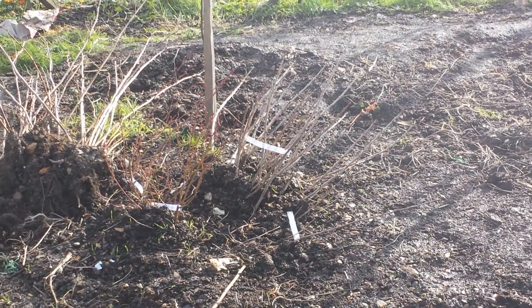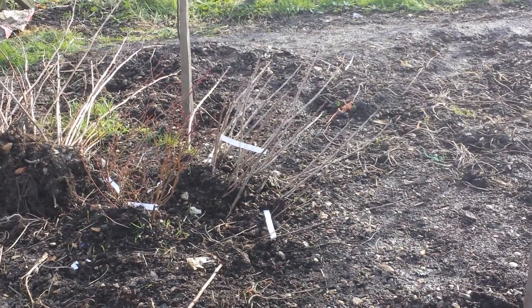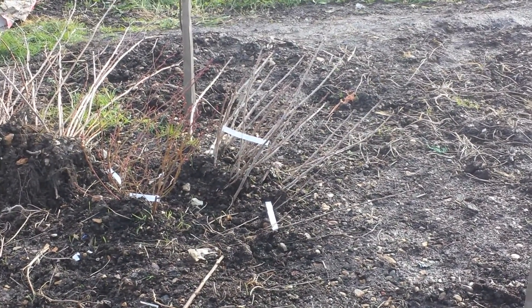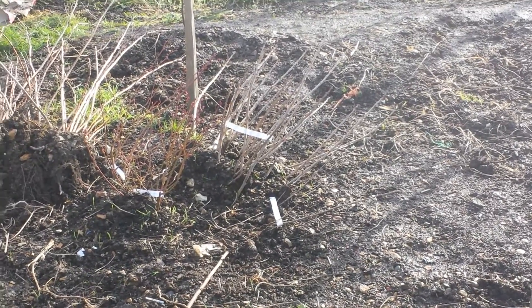I didn't have the time to plant them so I healed them. Practically I saved them, because if they were out in water or anything they would not have survived. The frost would have killed the roots, and then they would be finished.